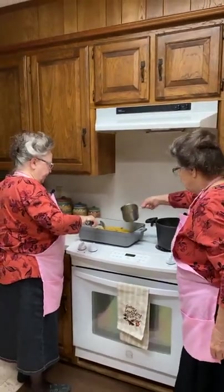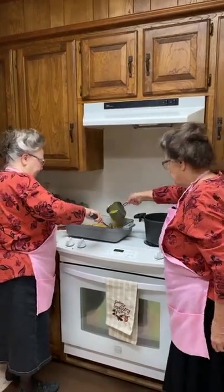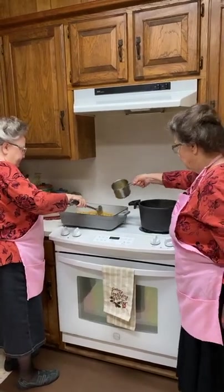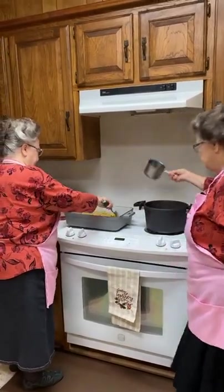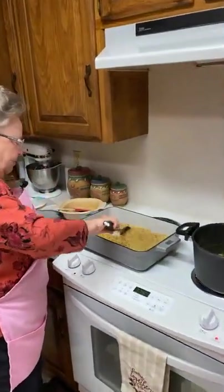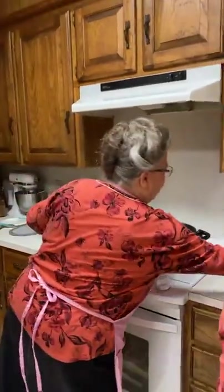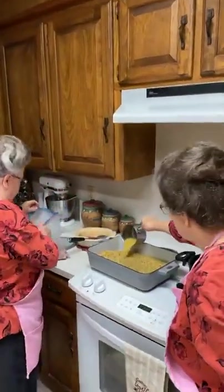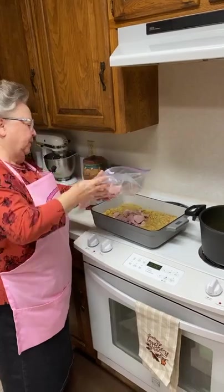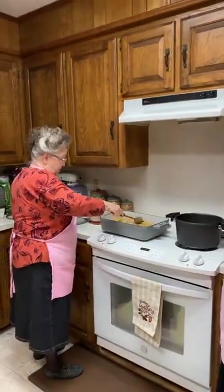I can tell we may need some more broth. It soaks it up really fast — you would think you wouldn't need that much broth, but you do. I'm going to go ahead and pour some ham pieces in here. You can tell it's really hot because it's sizzling. Just do not touch that pan. I'm going to stir this and see how much more we need to put in there. That sure does smell good — this is some good eating, y'all.